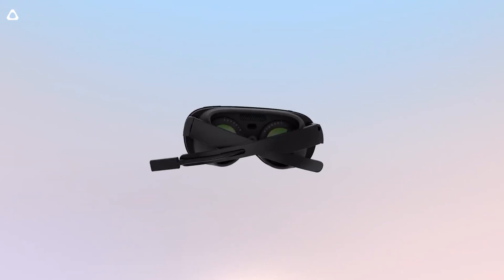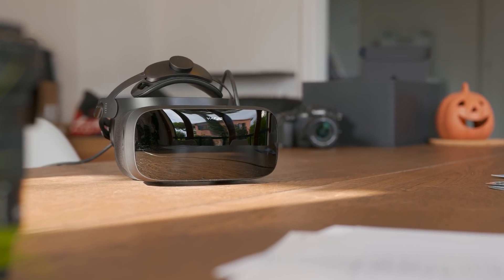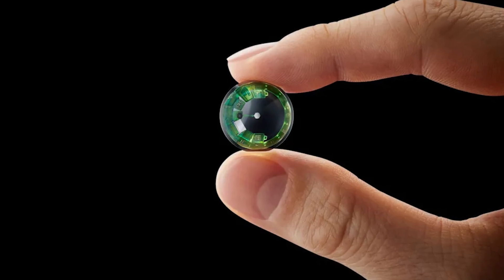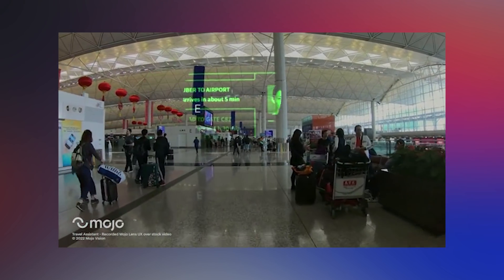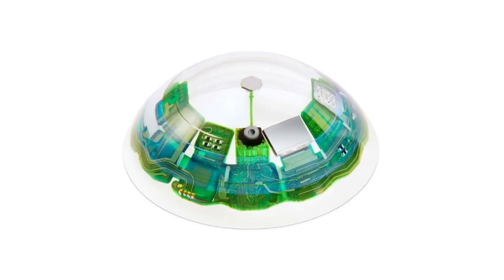Hey, Tai here. Welcome to the VRTech channel. While the entire industry is trying to shrink down their VR headsets and enhance graphics and resolution as much as possible, there's one company that's just said, let's skip all of that — let's make contact lenses for VR. And they actually did. Mojo Vision just announced that their virtual reality contact lenses are now feature complete. What does it mean and how do they work? At the end of the day, we're talking about an XR device in your eyes. Let's discover together in this video.